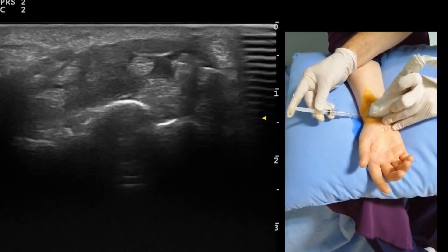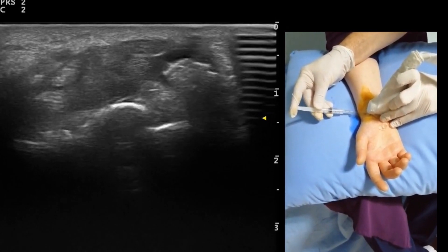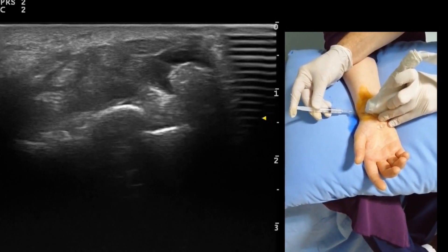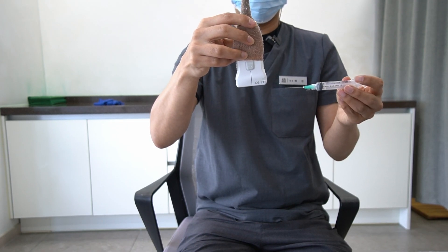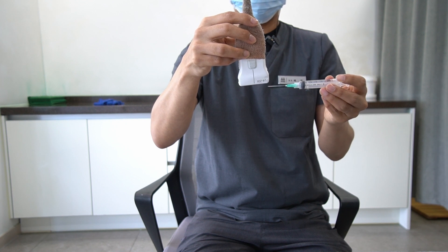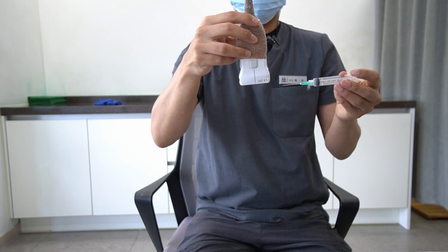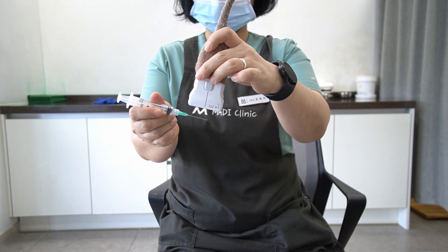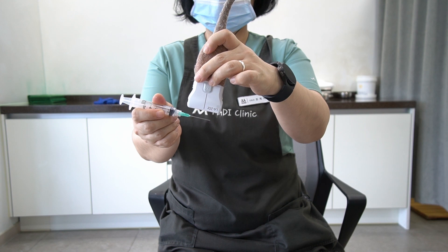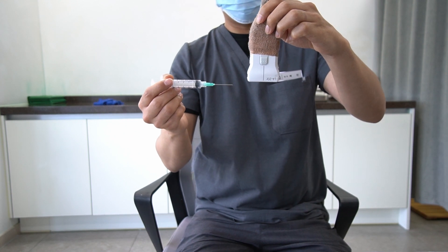Certain doctors, especially right-handed ones, prefer holding the needle in their right hand and the ultrasound probe in their left, moving horizontally from right to left. I have experimented with my team to hold the ultrasound probe and needle in various directions and manners. Please watch the accompanying video and decide which method is the most convenient and accurate for guiding the needle to the correct injection target. I'm deeply grateful to my staff, who are always prepared to assist me.